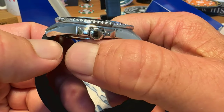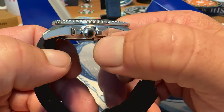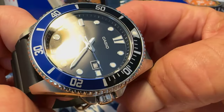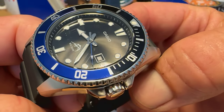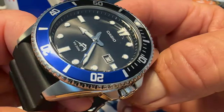You have a screw-down crown, unsigned at the 3 o'clock position, that gives you 200m water resistance. It's just over 12mm thick — 12.2mm thick on this one. At sub $50, you're going to have a mineral crystal, just a standard mineral crystal. But it is a nice-looking one — I'm sure there's no anti-reflective treatment.